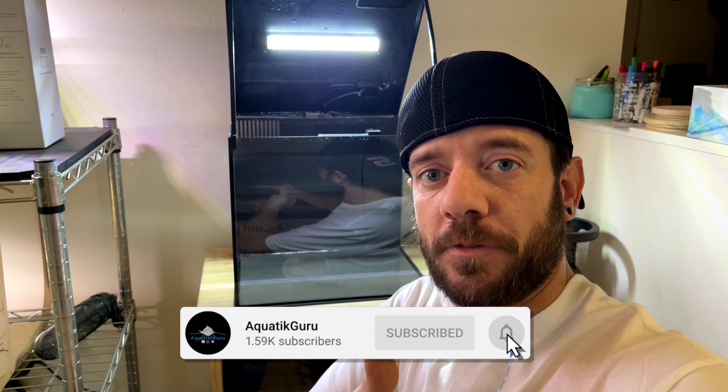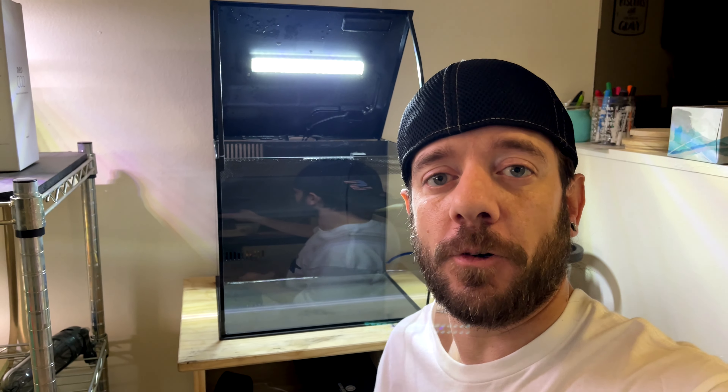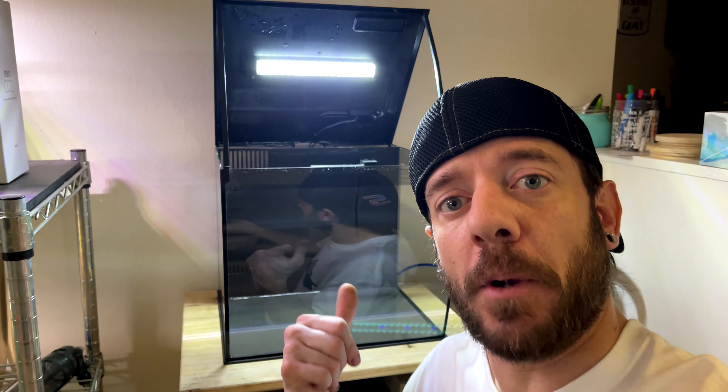If you're new to the channel and you haven't seen before, go ahead and subscribe down below if you like what you see. Give the video a thumbs up if you like the content. If you're already following and you still haven't subscribed, what are you waiting for? It does help motivate me to keep going and giving you guys this content. Thanks for watching — let's get into it.